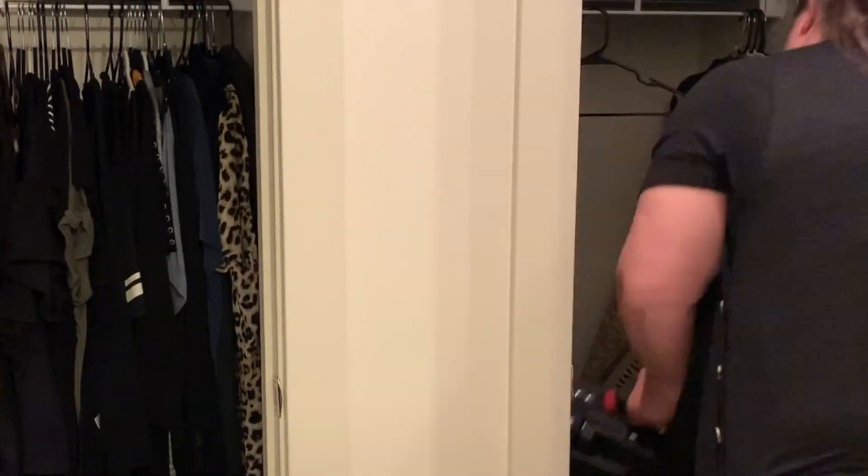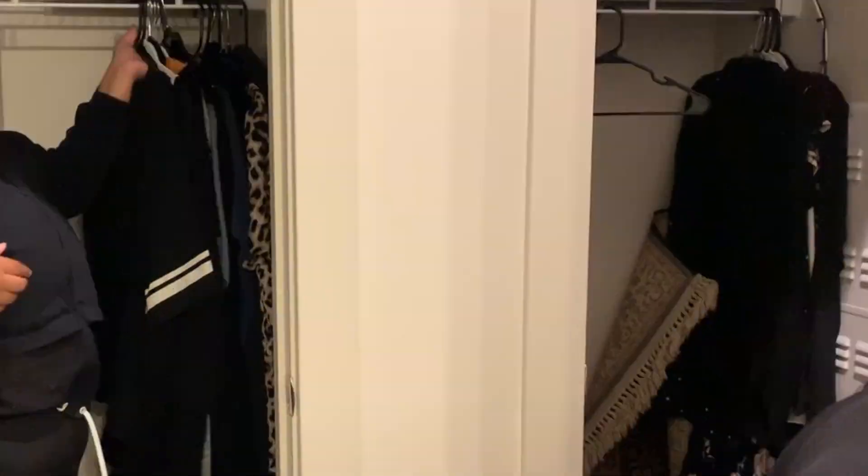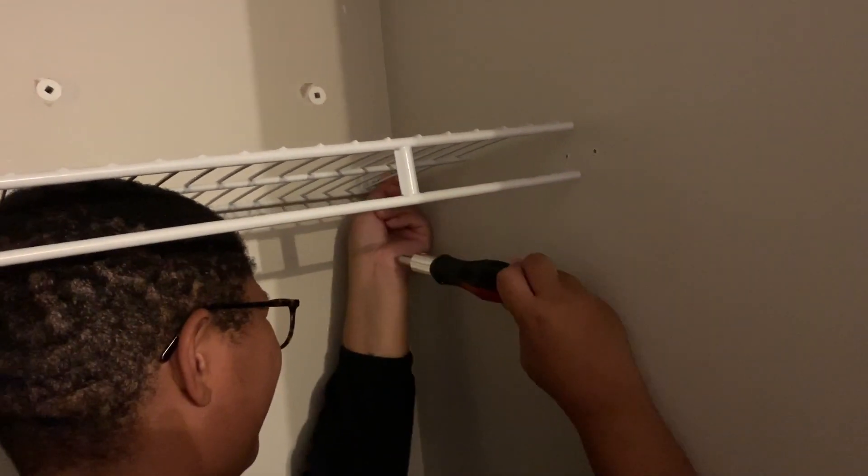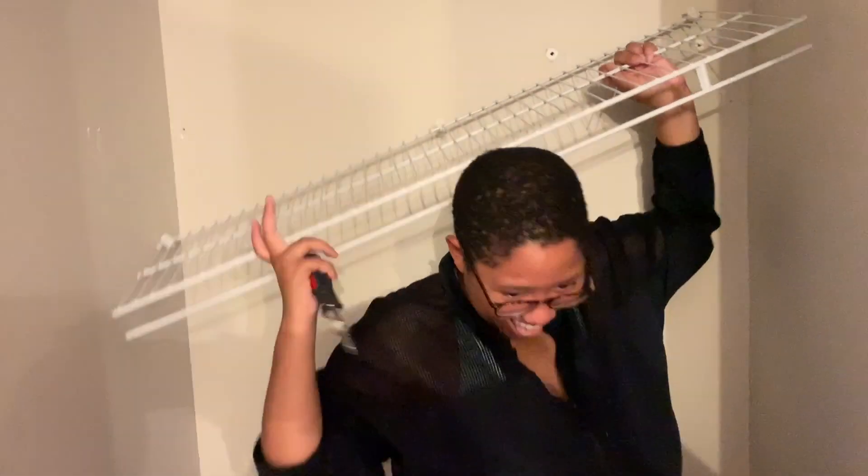The first thing we did was remove everything from the closet. We wanted to start with a perfectly clean slate. There was so much dust in the closet so we vacuumed and Swiffered. Next we had to remove the pre-existing shelves. Unfortunately these shelves left huge holes in the closet, but otherwise it was a pretty easy task.